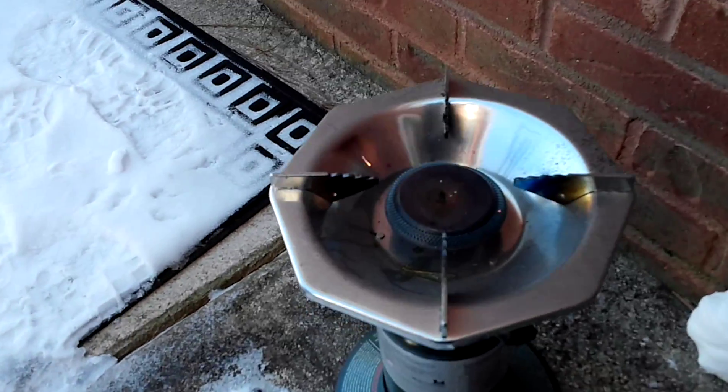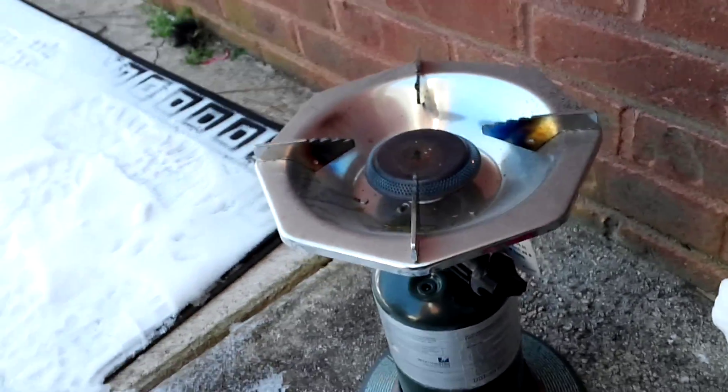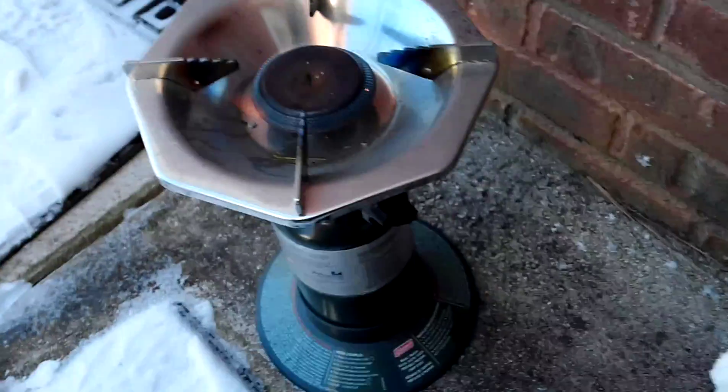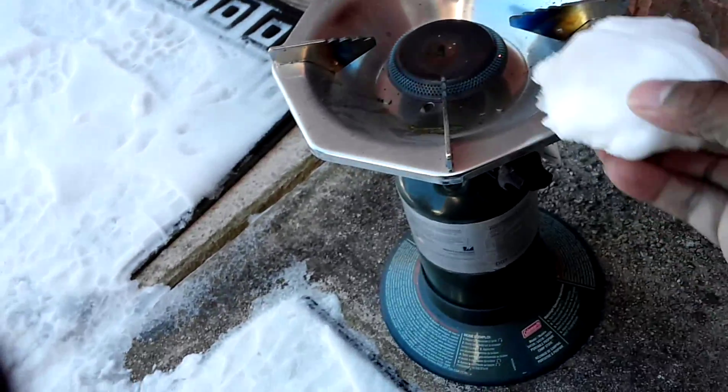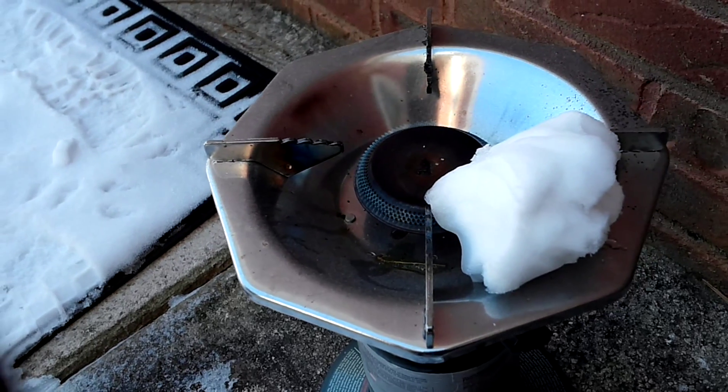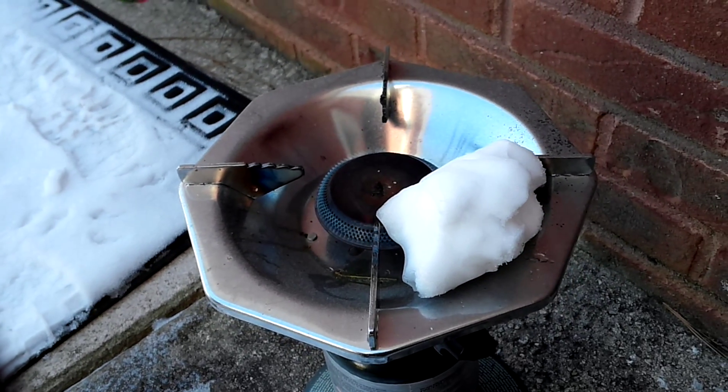All right, let's go for overkill. In Georgia, this is what we call overkill. Let's see if it melts — it is not turning black and it is melting right away.